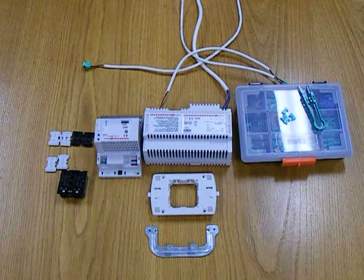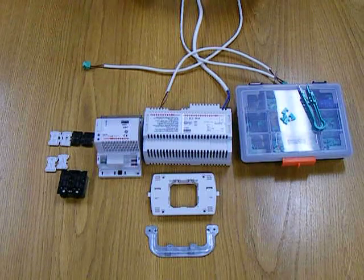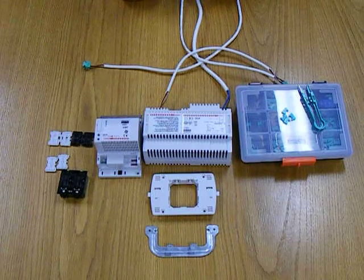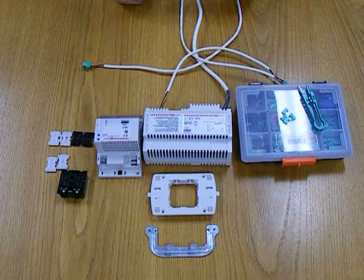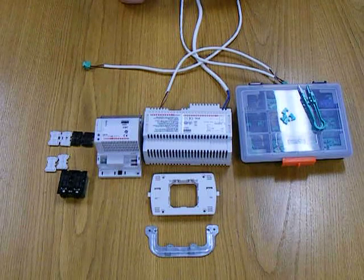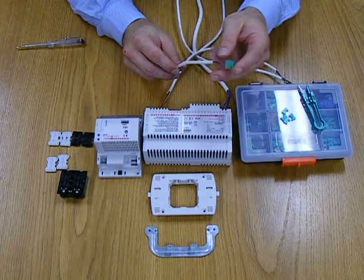This is the Bittuccino 2-wire SCS system, or as it's known in the industry, the MyHome system. What we have in front of us here is the products required to make up a very simple dimming component. It's called the Bittuccino SCS system because SCS stands for Simplified Cabling System, and that is because it uses a non-polarized 2-wire bus.